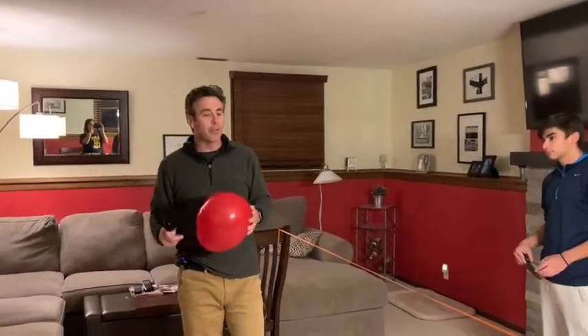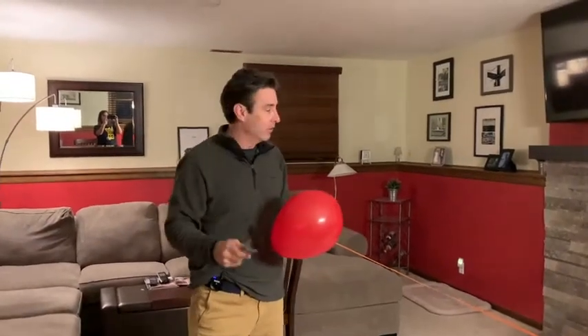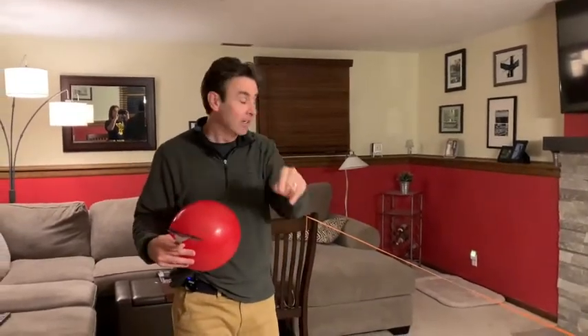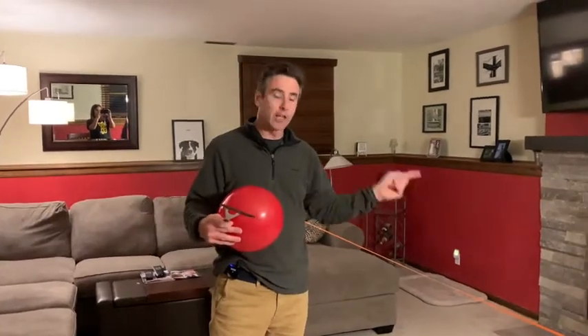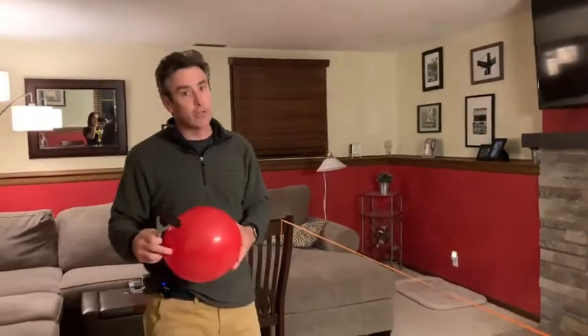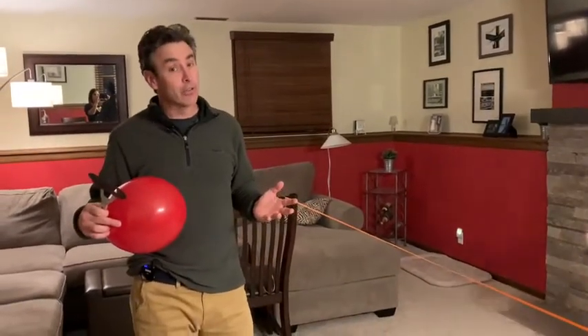You start off with a serve — we're going to use spatulas as our paddle. You serve it over the net; it must go over the net. Once they hit it, you get one hit. Then you go back and have a rally — it goes back and forth. If you hit it out of bounds or the balloon lands on your side, you lose that point. You can decide how many points to play up to. We're only going to play up to three points, so it's going to be a short game.